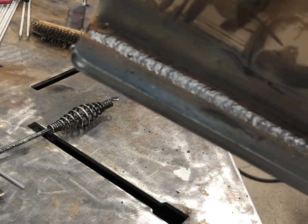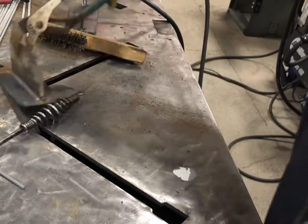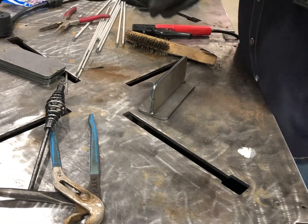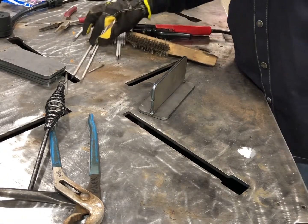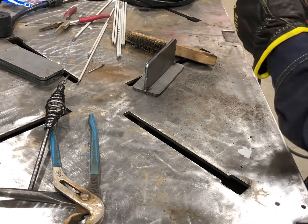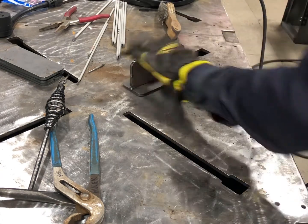6010 with manipulation — a little whip-pause — beautiful. Let's go ahead and run a little bit of 7018. I was at 91 amps, so I'm going to run the 3/32 rod — that's a great amperage — and see what that looks like.